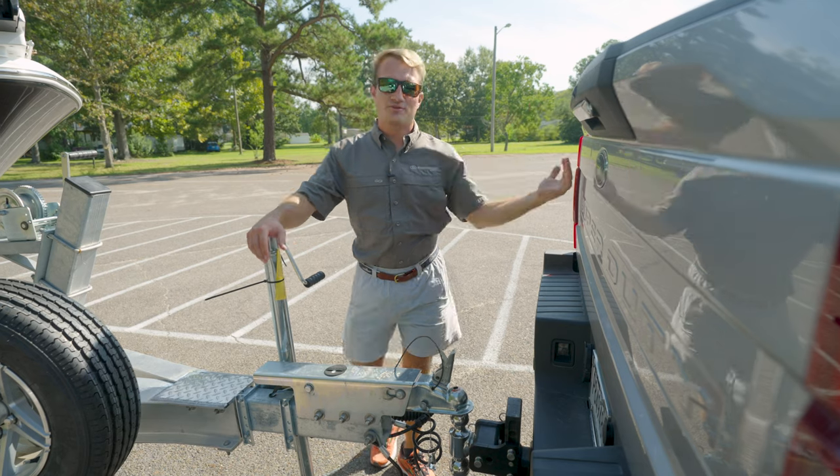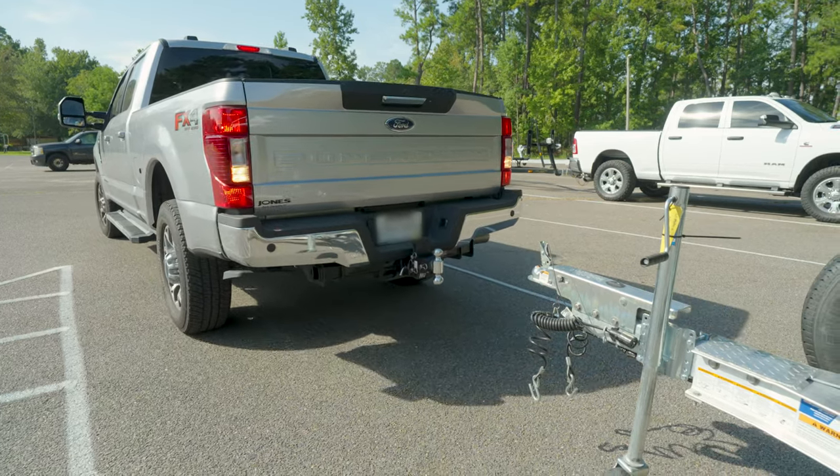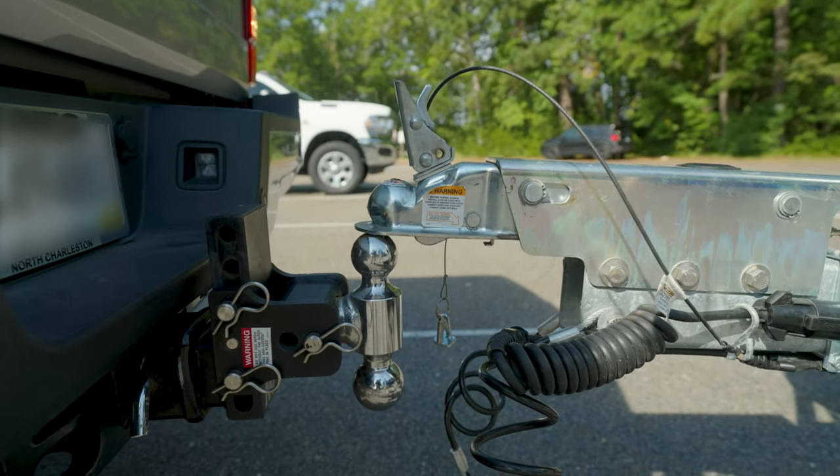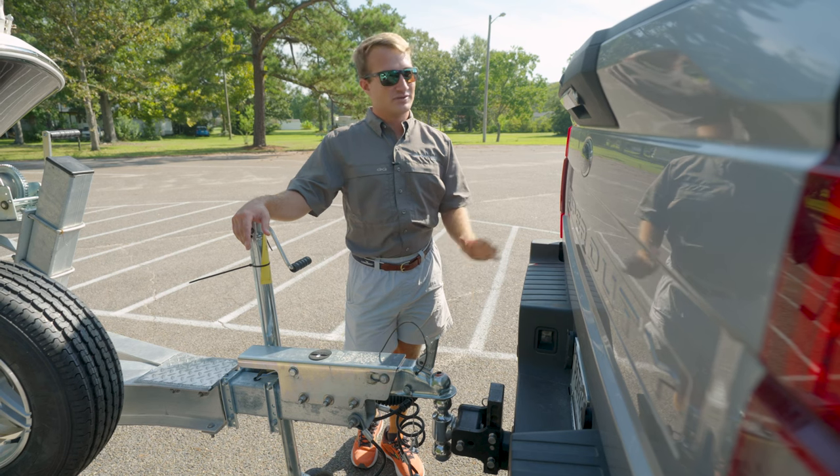The first thing you want to do is back your tow vehicle up to your trailer. Today's newer vehicles have backup cameras with nice lines so you can get it nice and even. If your tow vehicle is not equipped with that, you might want to have a spotter back here, which really helps in alignment.